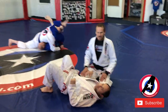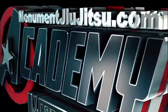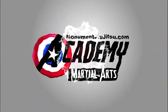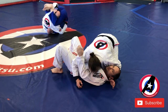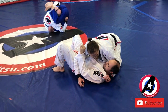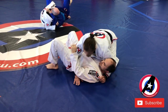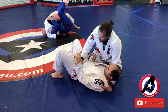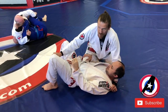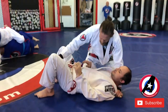We're gonna do a knee-on-belly sequence. So if I have side control, I like to put my thumb under his head pretty far — not superficial. I don't want to be pulling here, so deep here. I put my other hand here on the knee, and I pop up.